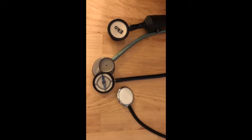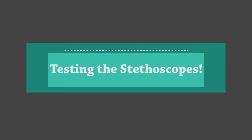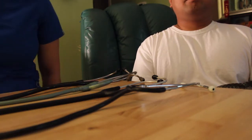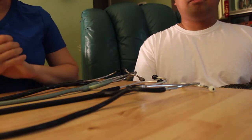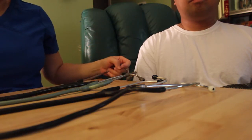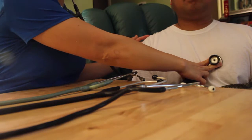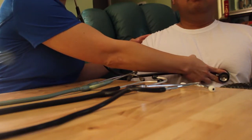Now we're going to check the accuracy and sound quality when used on a patient. I have a patient here for the test. Using the Echo Core first in analog mode — I can hear the sound, it's loud with less noise — actually there's no noise at all.